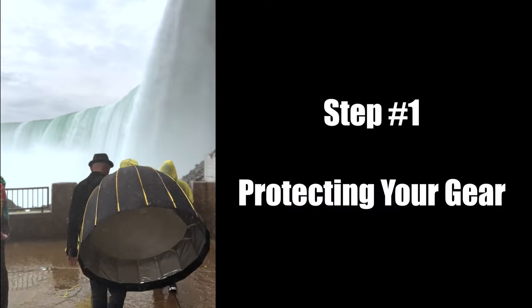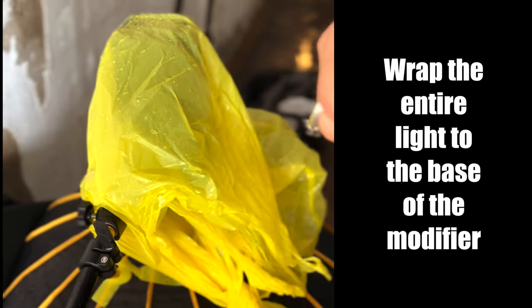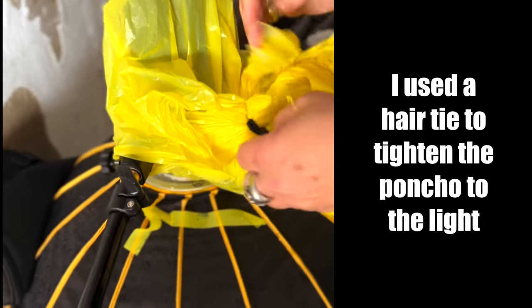Step 1: Protecting your gear. I used a Godox 8600 monolight for this shoot and I wrapped the poncho they gave me around my light so it wouldn't get damaged by the water.